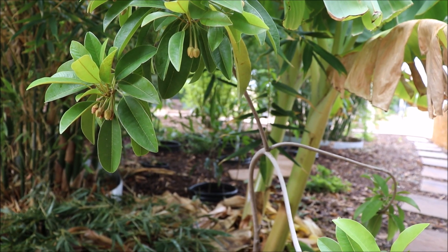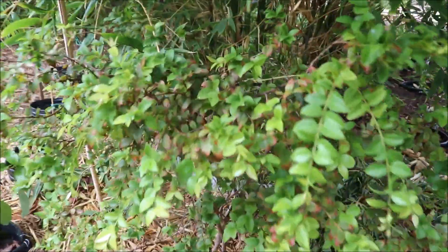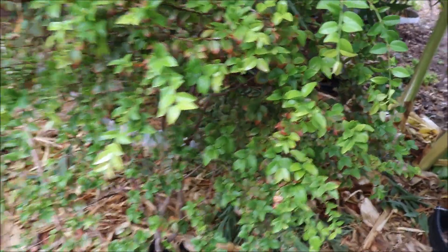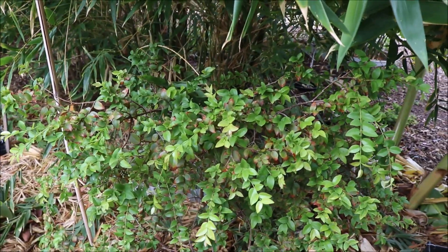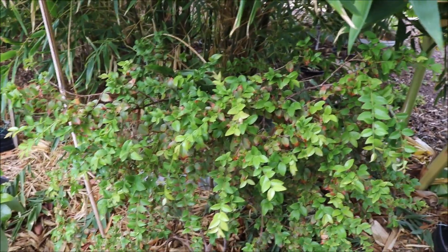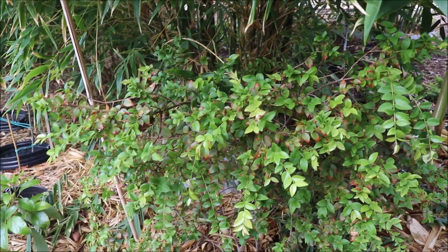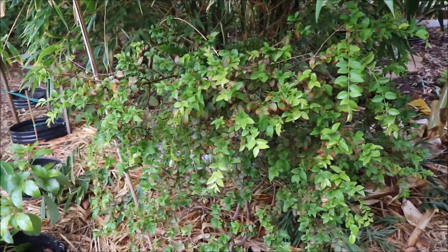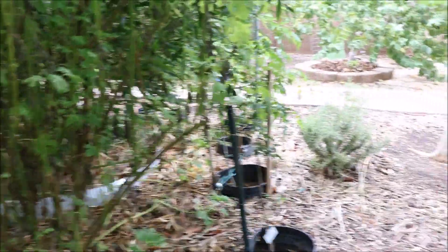Despite the heat, this Jaboticaba looked like death in June prior to me switching over. Switching has put on all this new growth — it's happy now. This plant in particular is one that really does like moisture, so if you're applying a very infrequent irrigation and you've got this plant, chances are it doesn't look too good in that situation.